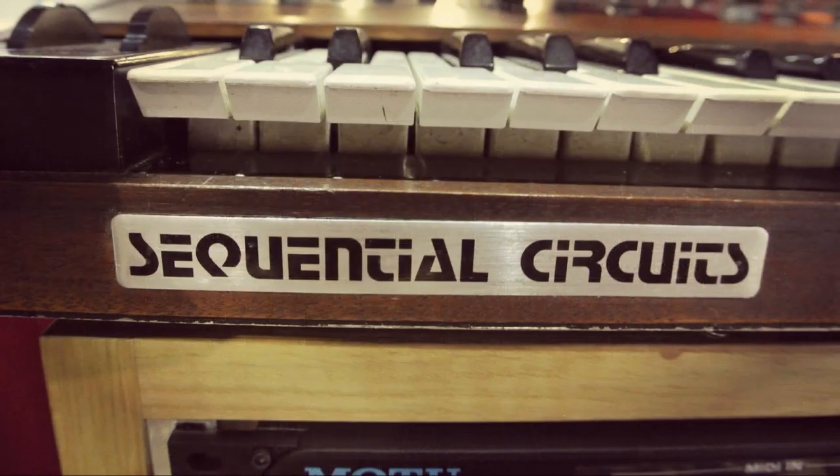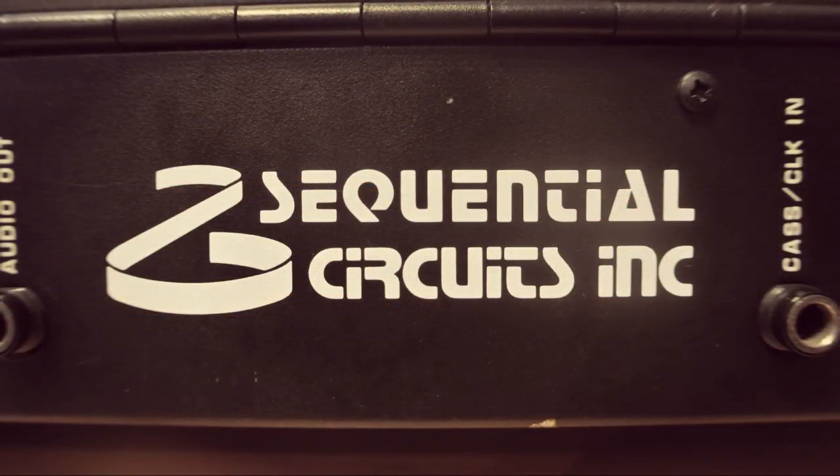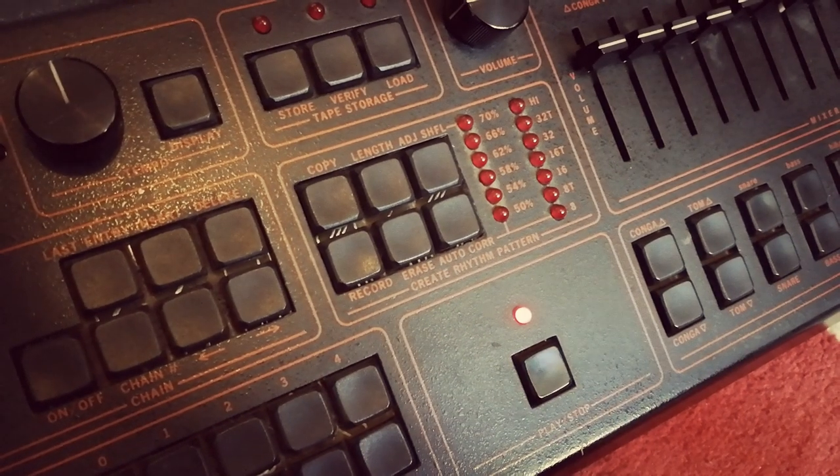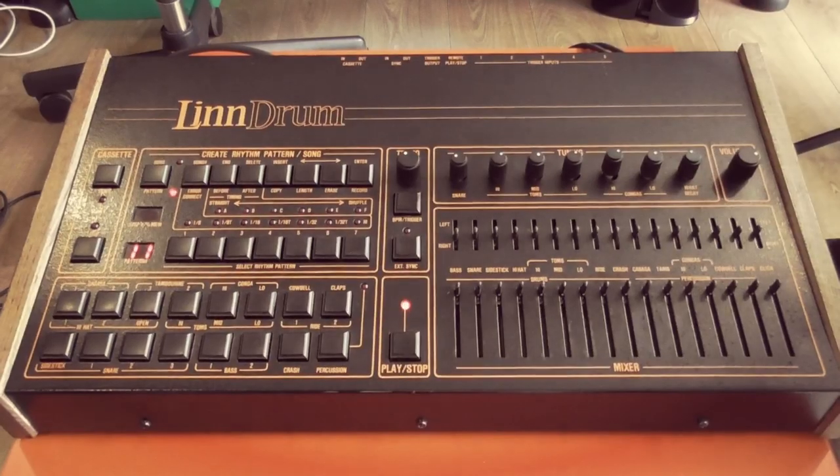Sequential Circuits are of course one of the most famous synth pioneers, but they also dabbled in digital drum machines in the early 80s, which was a cutting-edge technology at the time. The first digital drum machine was the Linn LM-1 in 1979, and this was followed by the Linn Drum in 1982.